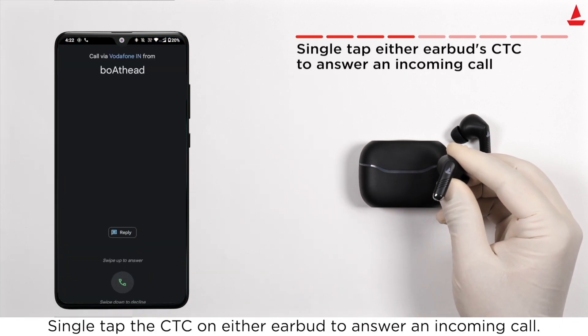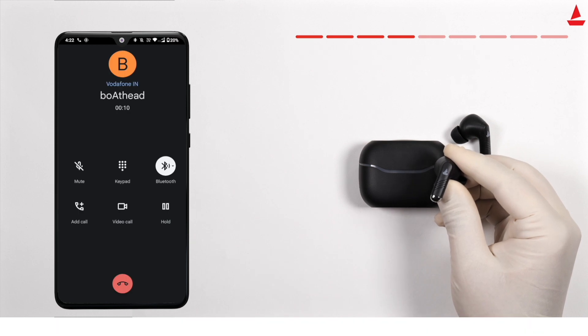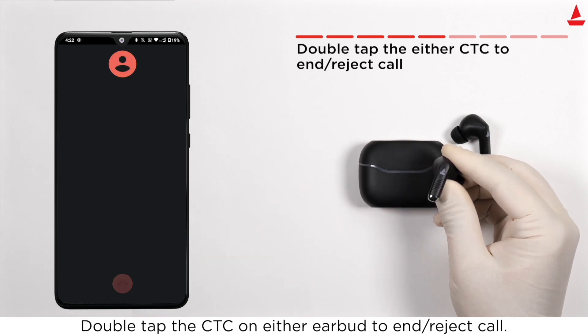Single tap the CTC on either earbud to answer an incoming call. Double tap the CTC on either earbud to end or reject a call.